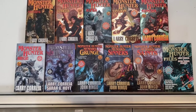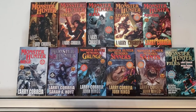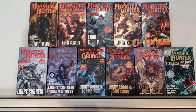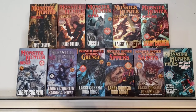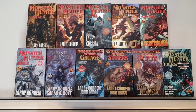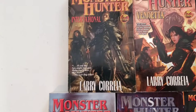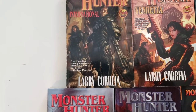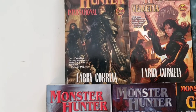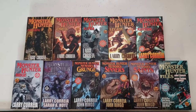So what is Monster Hunter International? It's basically if you take a B-movie horror flick from the sci-fi channel at 2am, but you add competent characters and give them guns and weapons training and combat experience, what would that look like? Well, you'd have guys like Owen, our protagonist, who's really handy with a shotgun and handguns and stuff, collecting bounties on zombies and vampires and so forth.